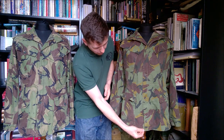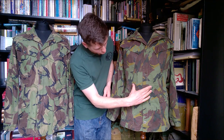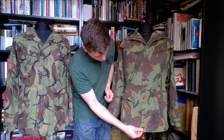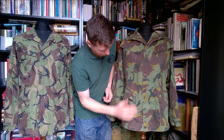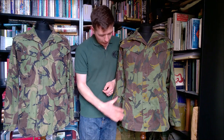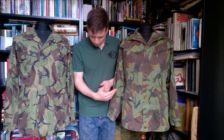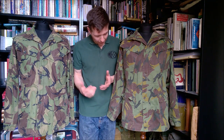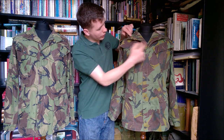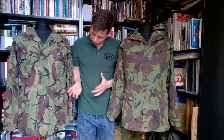We have the same arrangement of buttons down the front in each case. There's a draw cord at the waist and at the hem — or at least there is a channel for one. There's no draw cord installed, but there is a channel at the waist and the hem for a draw cord. The details go even further in terms of similarities. We have a dart here and under the collar on each side, and the same is true on the 1968 pattern.